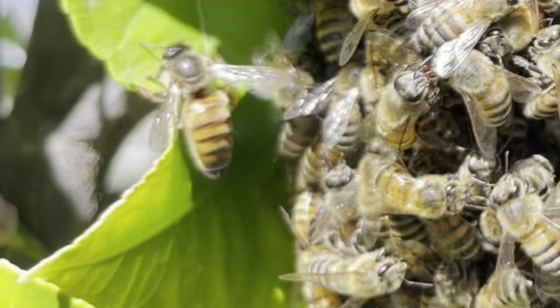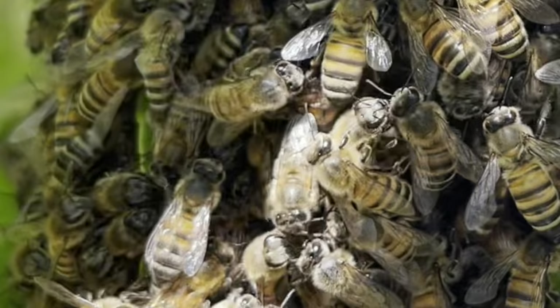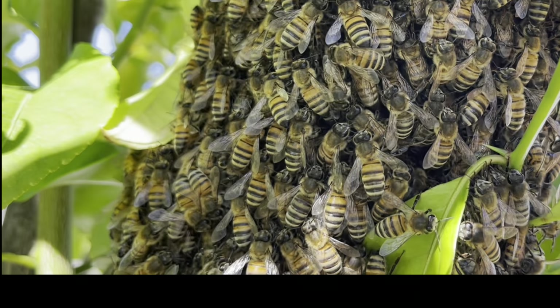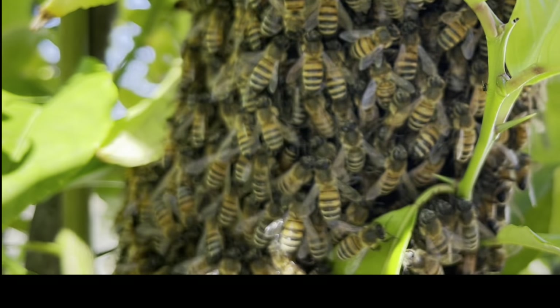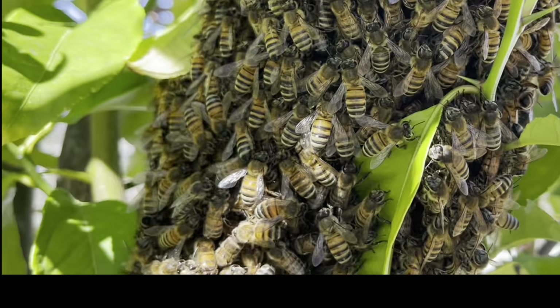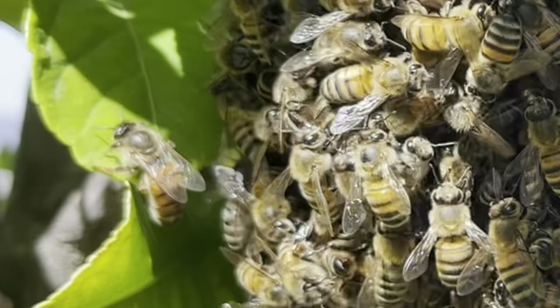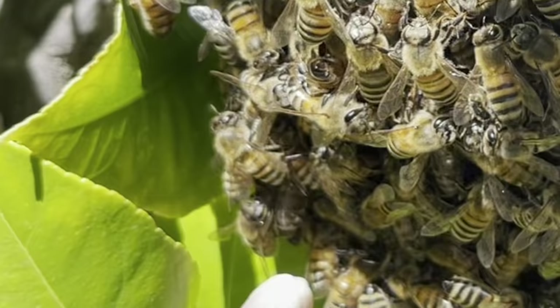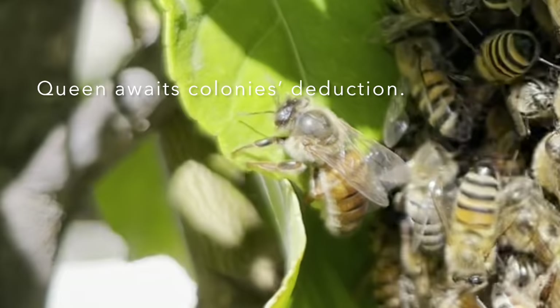If you take a closer look you're going to see some of the bees giving instructions for a new location for the colony. A number of scouts will present a new location to the group. The group will carefully assess all the presentations and then decide on one particular location, and interestingly enough they will all know and understand where that is — so when the colony leaves, they all leave in one direction.